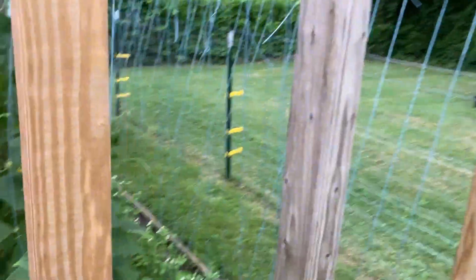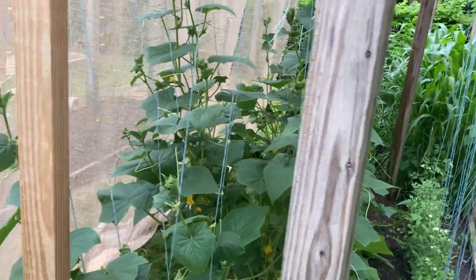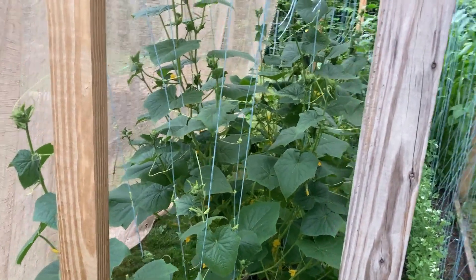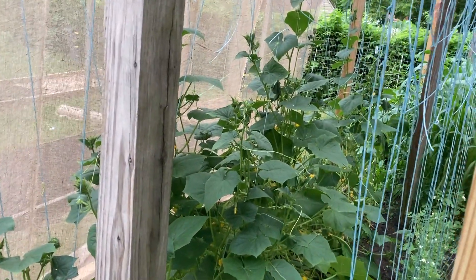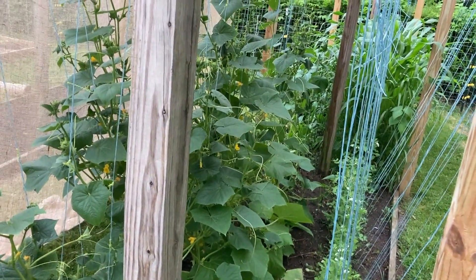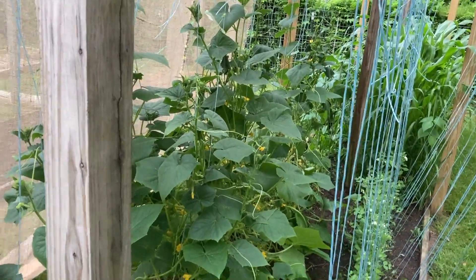I use some clothes pins, vice grips, clamps — whatever I have — just to hold it up temporarily until we get through some of these really super hot sunny days. I just need these to survive another two to three weeks and I'll have enough to make all my pickles for the year. The goal is just to keep them from wilting. They wilt back really bad during the day, but most of them bounce back at night.